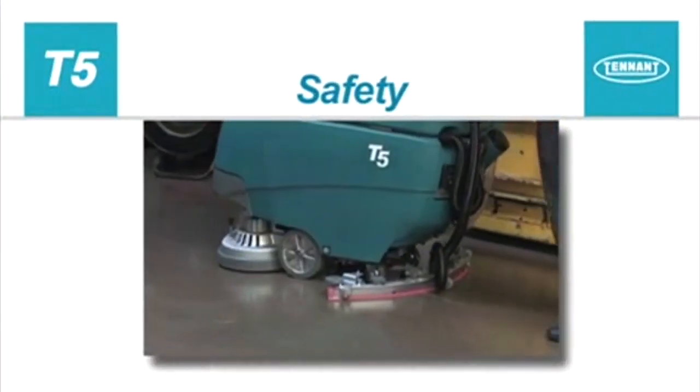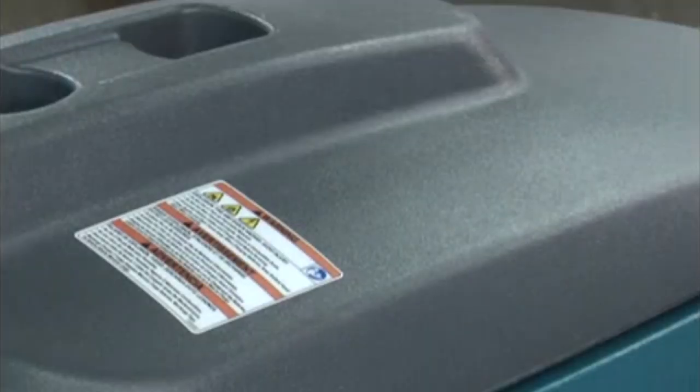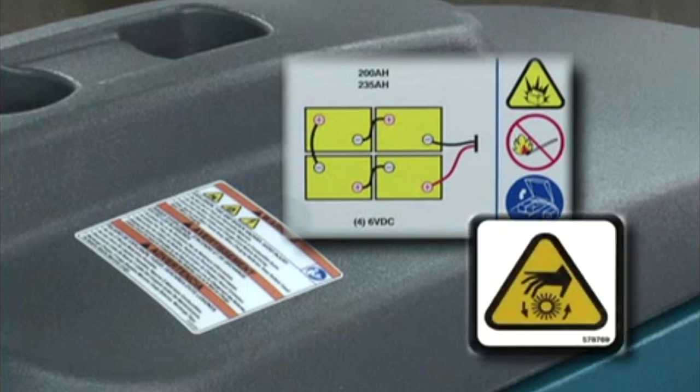It is the operator's responsibility to operate the machine safely. There are safety labels on your machine to indicate important information you need to be aware of when operating the machine.